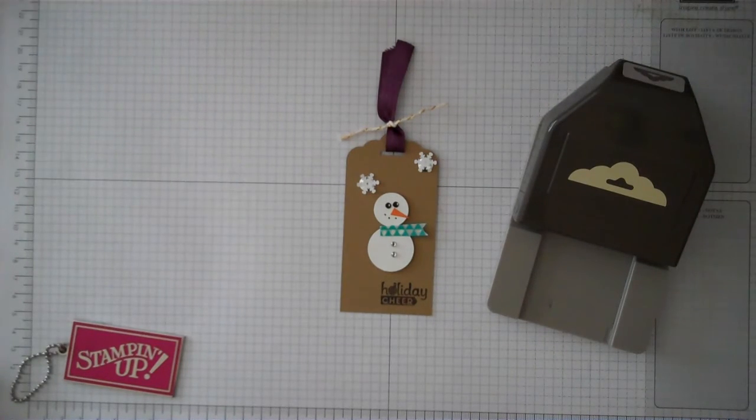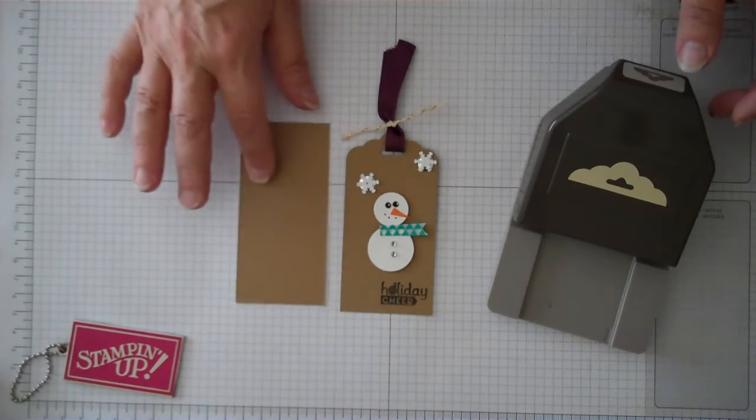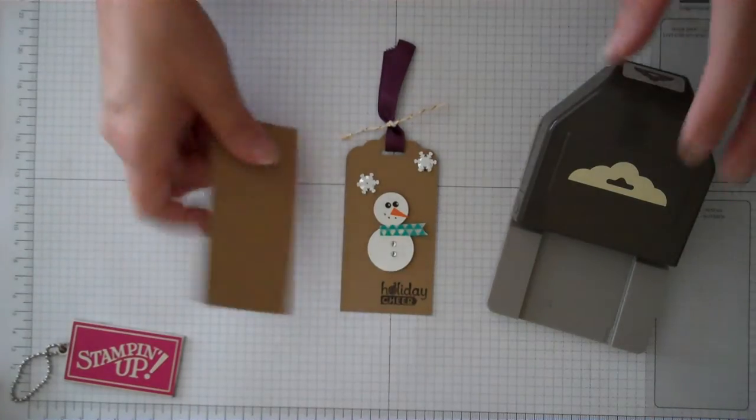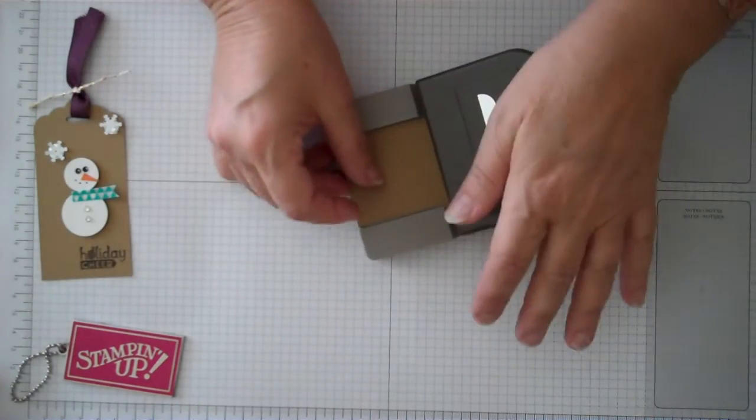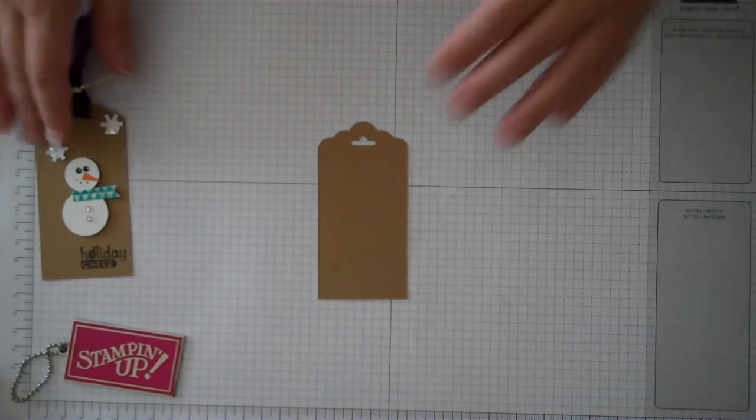What we're going to do is take a piece of brown sugar paper — this measures just slightly under two inches by four inches long. Go ahead and insert it into the tag punch and that gives you that beautiful little topper on there. Love it!